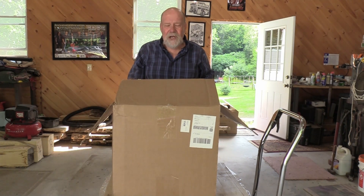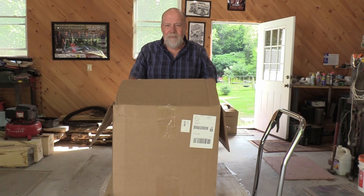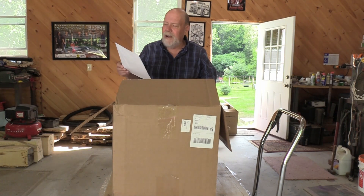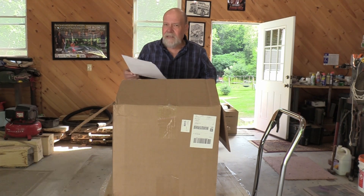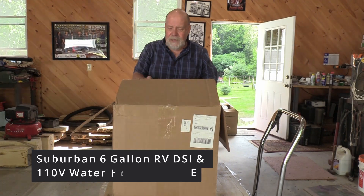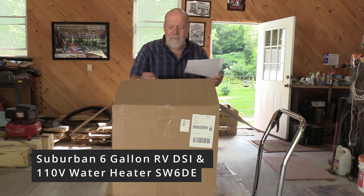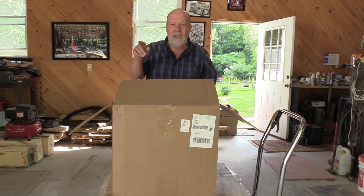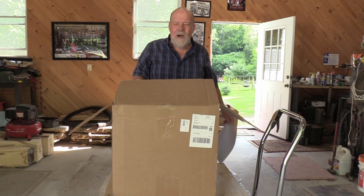Probably one of my least favorite jobs. So anyway, what I have in front of me is the new water heater and I just wanted to show you the unboxing. This water heater came from UnitedRV.com and it's a little pricey — cost me just over four hundred dollars. I'll put their website on the video. After the unboxing I'll have a video showing the installation.